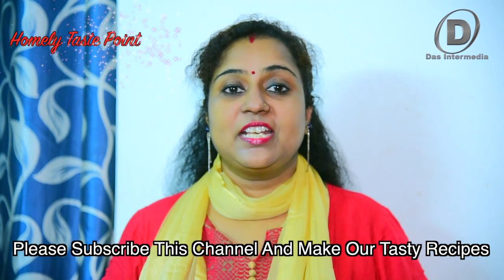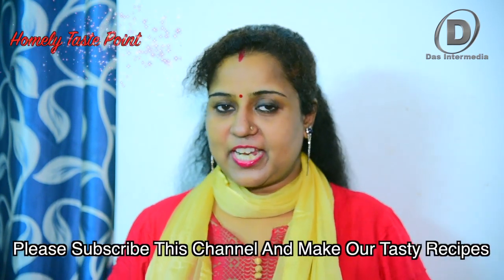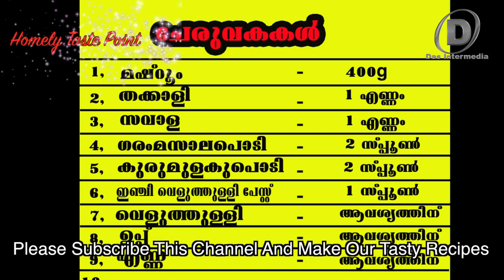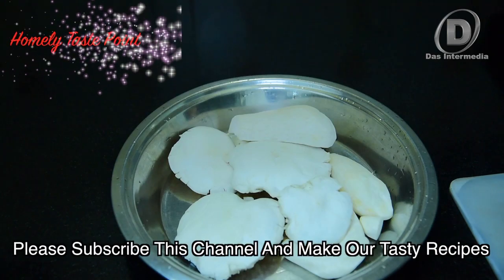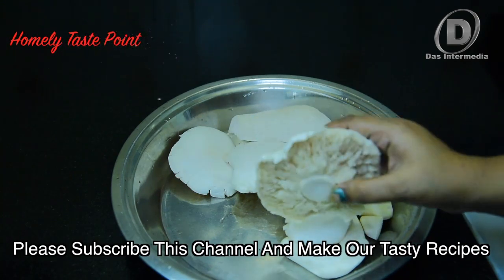This is where we use the mushroom pepper milk. I am going to add 2-3 minutes. We will cut this mushroom pepper milk. We will cut it.